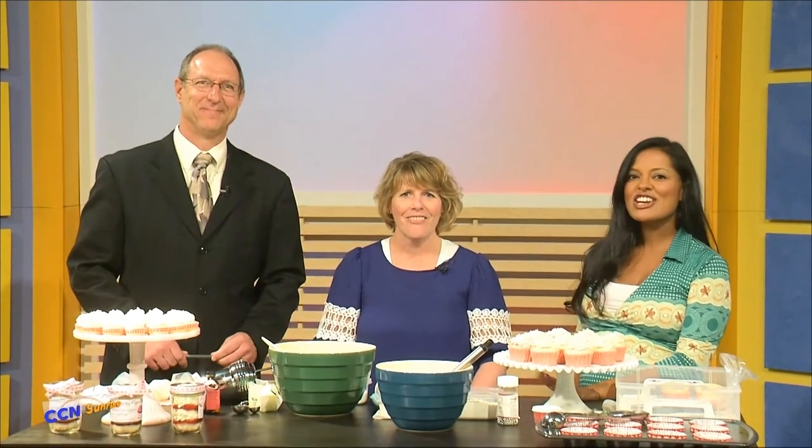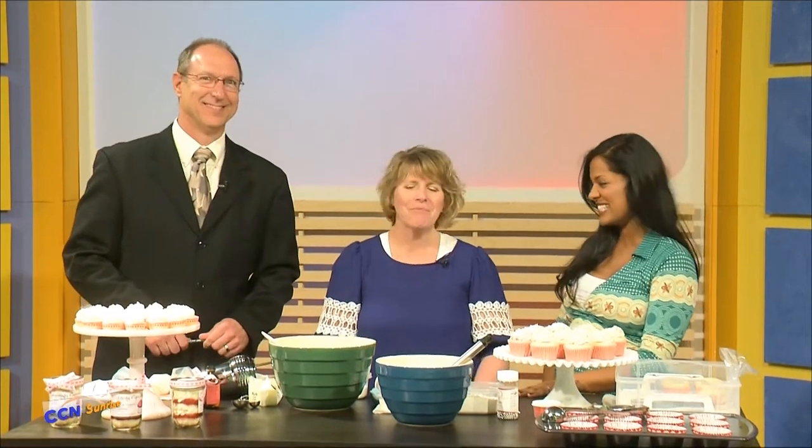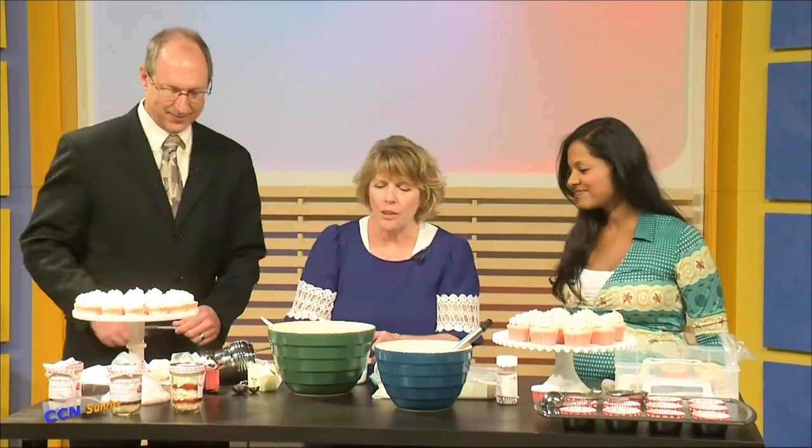Everyone loves an unexpected treat. That's why we're thrilled to have Christy Wofel from Serendipity Cupcakes here to show us how to make her delicious cupcakes. I love these — these are one of my favorites. So how do we do it? What do we need? Today we're making a rose cupcake in honor of Valentine's Day.